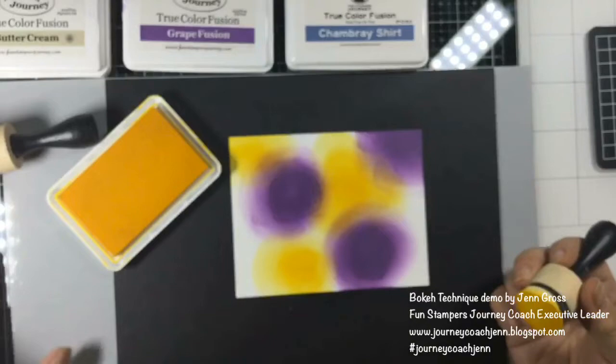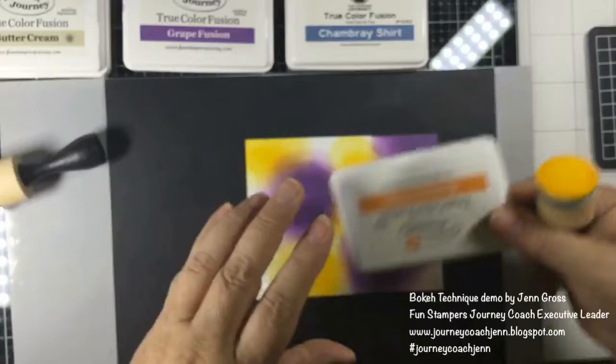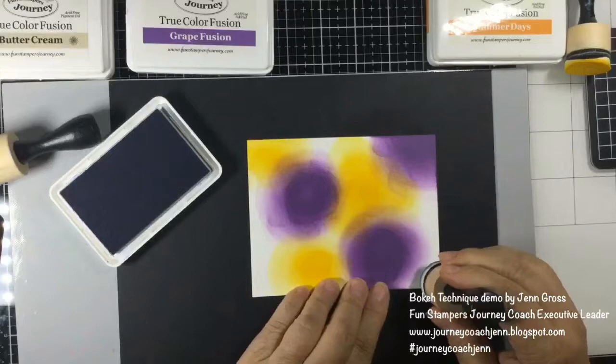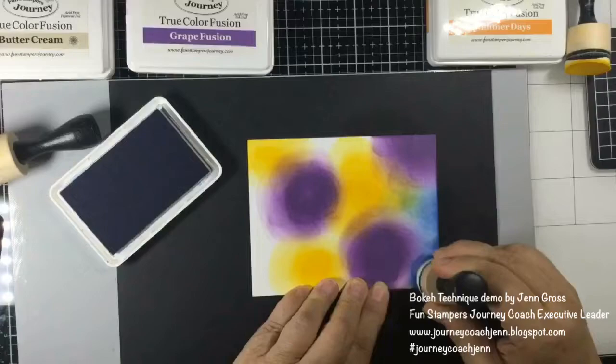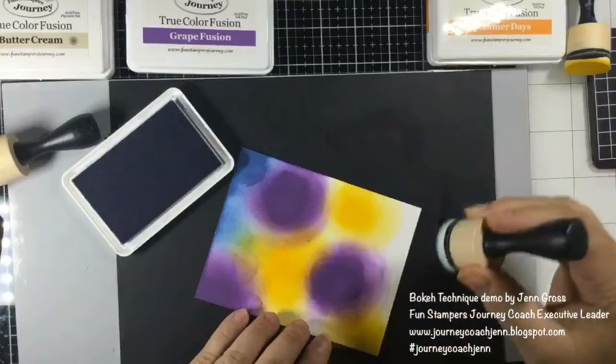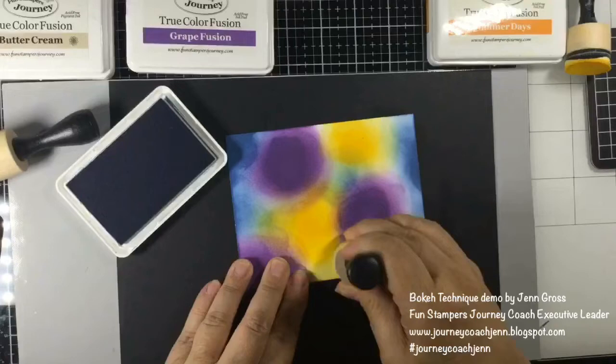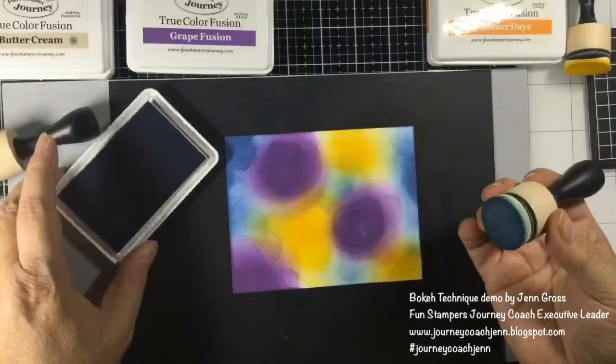You're getting again that blurred effect, which is what we want. There's no rhyme or reason to the placement — I just put them wherever feels comfortable. Now we're going to take our chambray shirt and finish up everything else. You can blend it up into things and make sure you're getting all the background covered. It kind of turns a little bit green with the yellows, and this is really what you want — this is the start of your background.